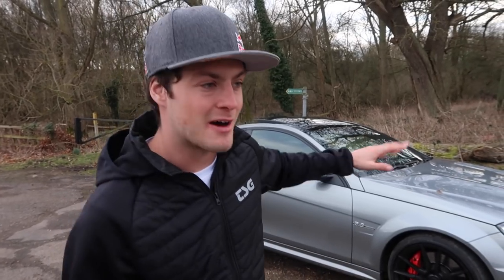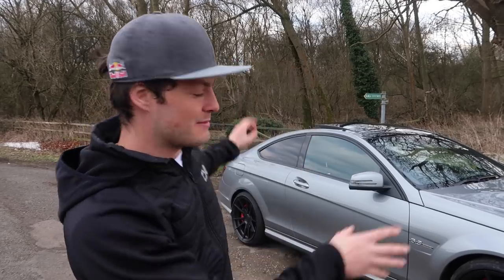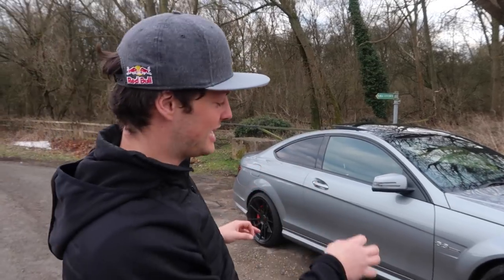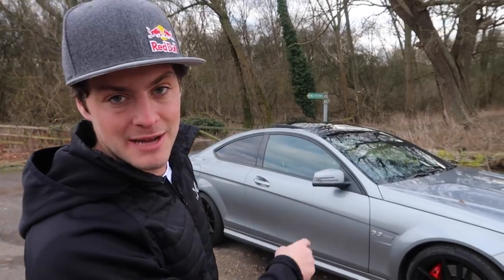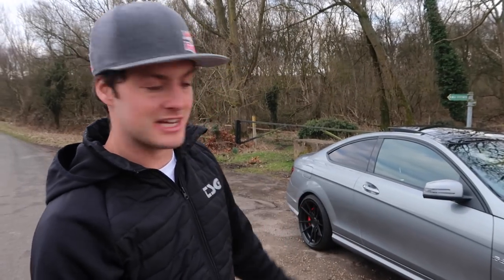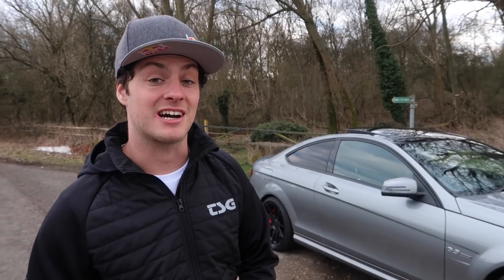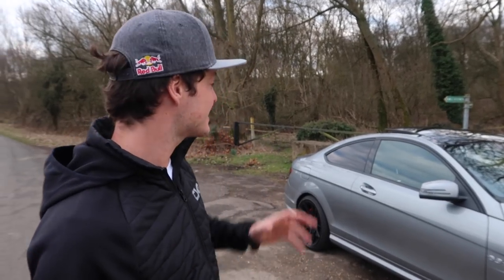Hey YouTube, welcome back to my channel — another car video today, but this one is actually really sick because the car is pretty much finished exactly how I want. I've made changes: alloy wheels from LK Performance, had bits wrapped, got new tires — it looks insane, it sounds insane. But today I'm integrating the C63 with my mountain bike career. A company called Sea Sucker have sent me suction cup roof racks.